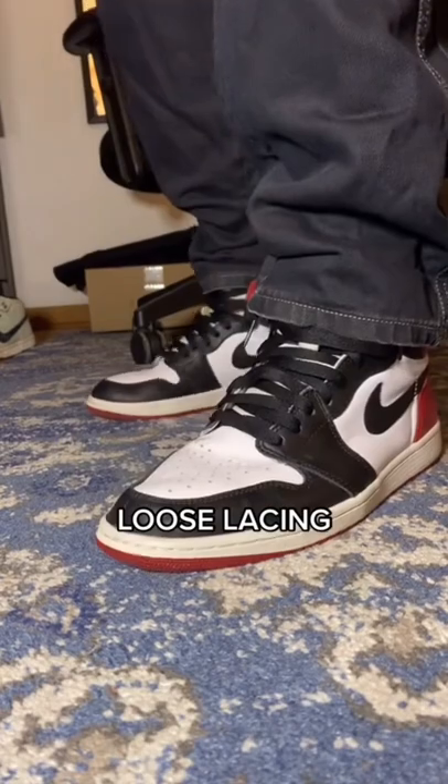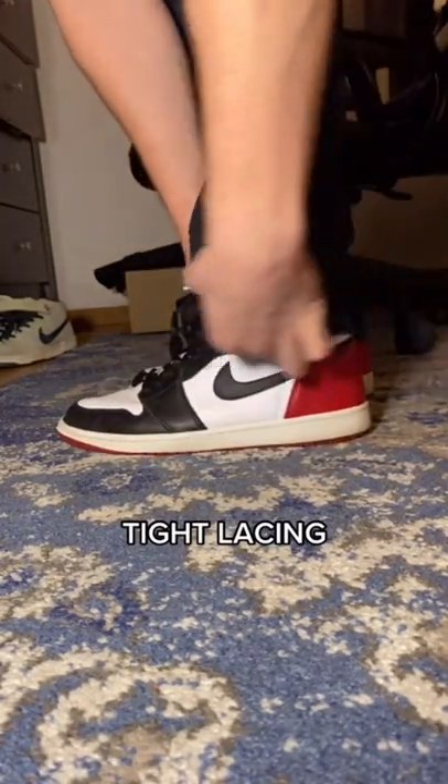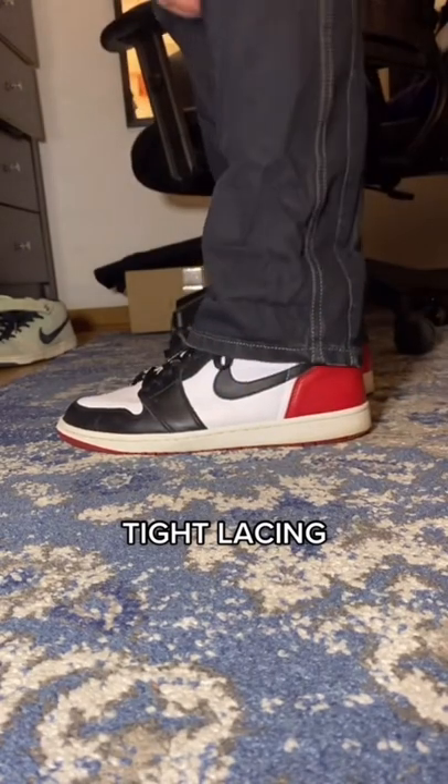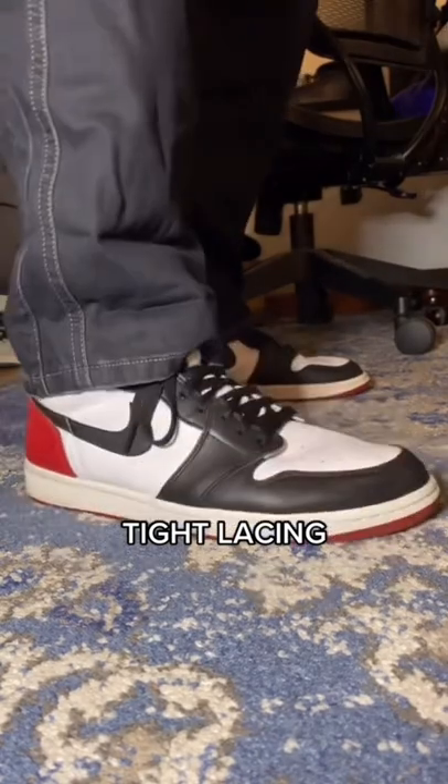Last up, we've got the tight lace. You can use this to give the Jordan 1 the thinnest profile — great for when you want your pants to drape over your shoe. Sneaker lacing allows you to manipulate the overall shape of the shoe, so how do you lace your kicks?